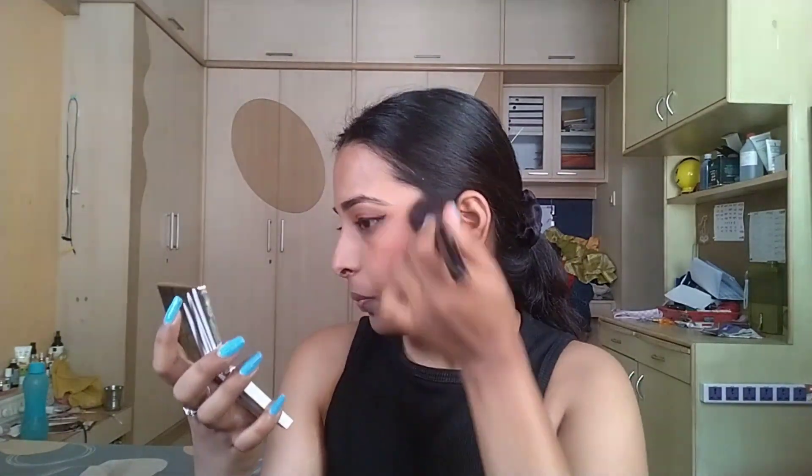I'm using the MyGlam palette for blush — it's one of my most authentic blushes. I'll apply it now. Since it's a dim makeup look, I'm going to skip the highlighter and not use any.